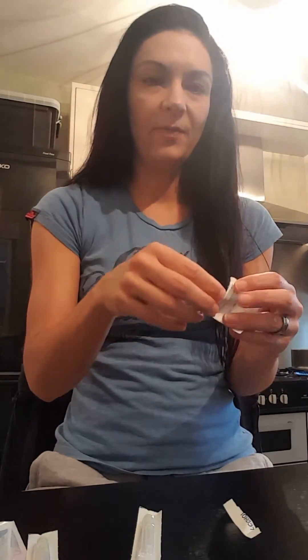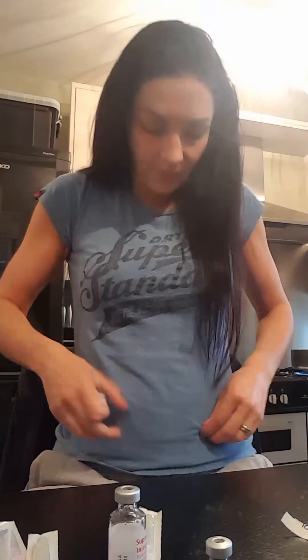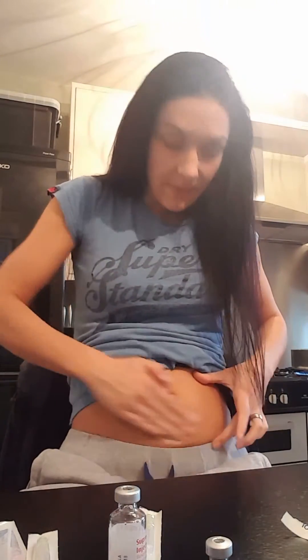I start by getting all of my pieces out that I'm going to need. This is my alcohol swab. I take lids off, clean the tops of what I'm going to use, and I also make sure that I just wipe my stomach with it where I'm going to be injecting.